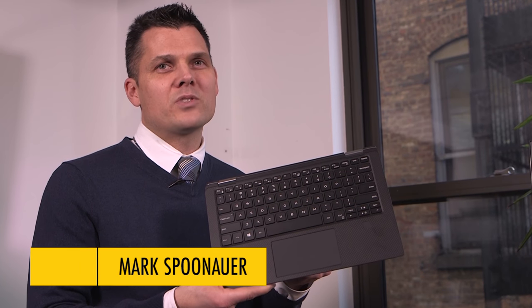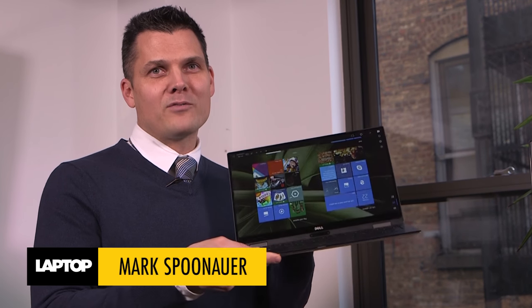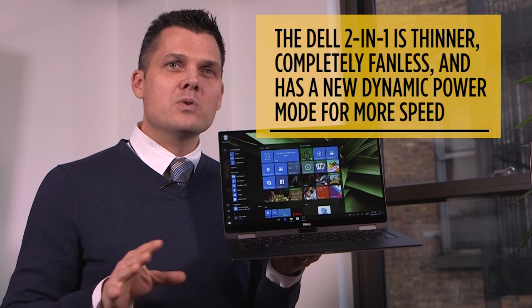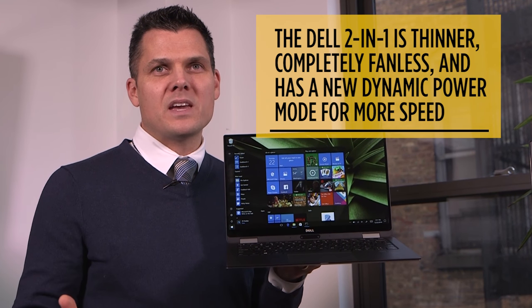The Dell XPS 13 2-in-1 is more than just our favorite laptop in flip-around form. It's thinner, completely fanless, and there's a new dynamic power mode that gives you more speed when you need it.